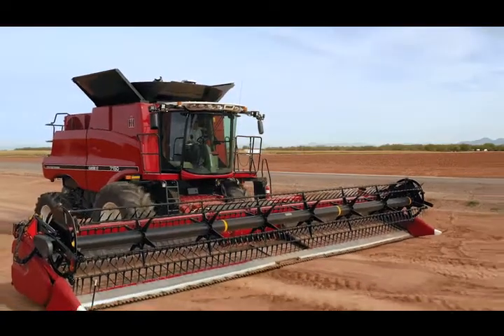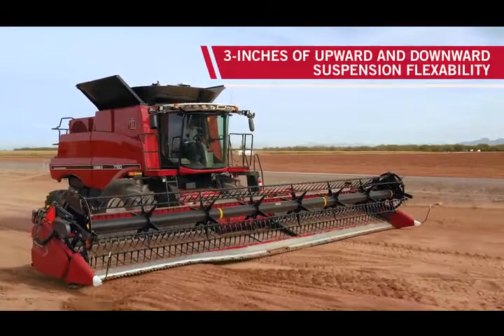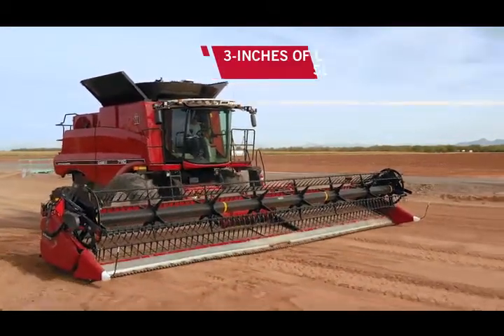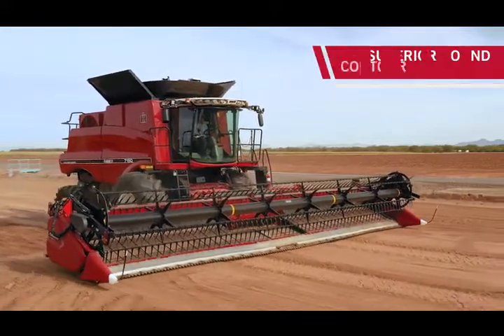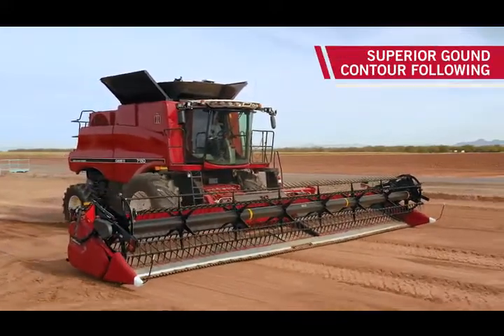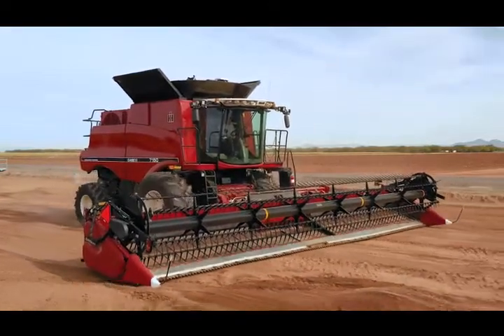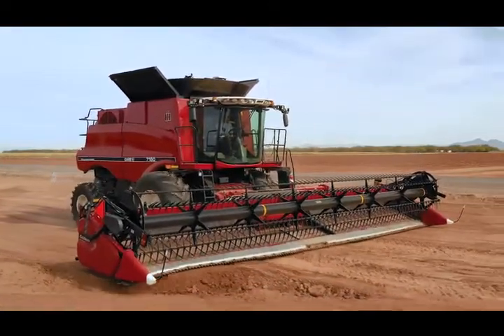The Case IH Advantage with a truly flexible cutter bar allows for three inches of upward and downward movement at each suspension arm, resulting in superior cut quality and ground contour following. This flexibility allows you to harvest low pond weeds, resulting in up to a 10 percent improvement in harvested grain.